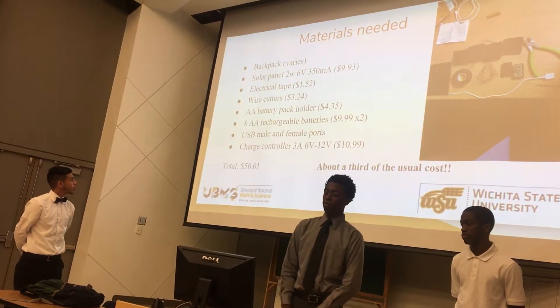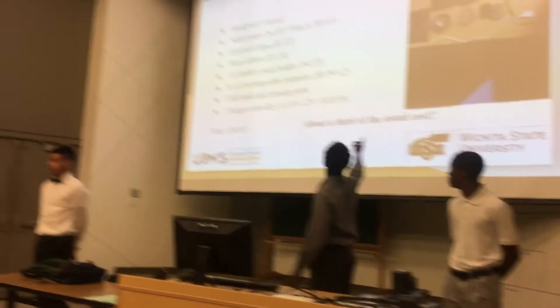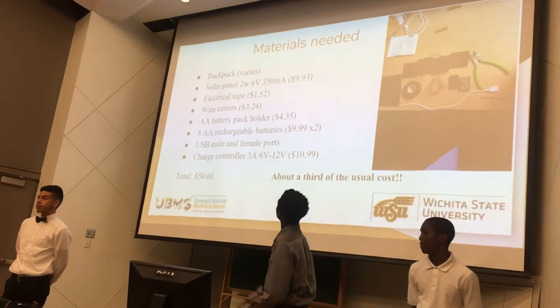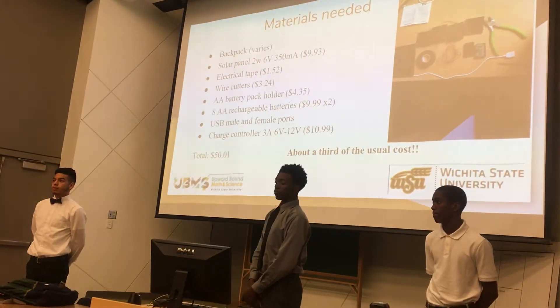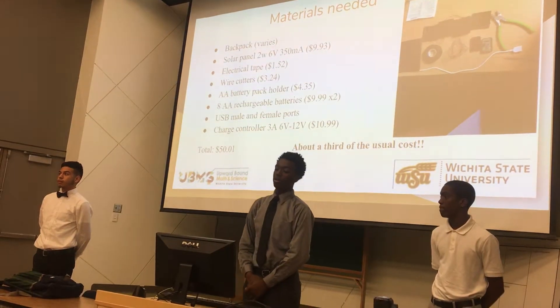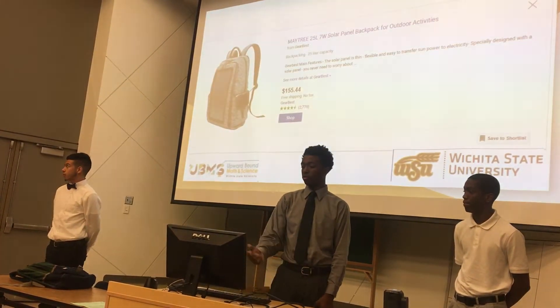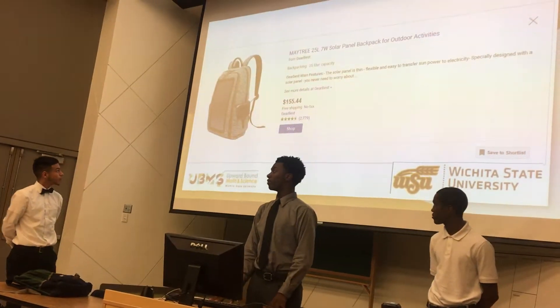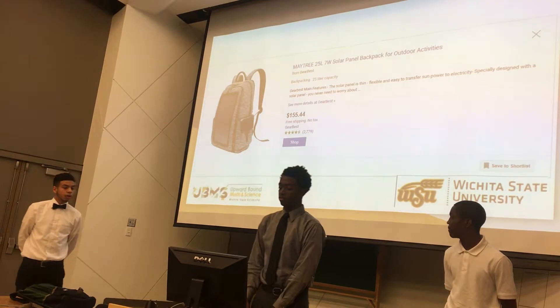We have USB and female connectors, which would be the chargers — a little smaller. We put the prices on so that you could see what you could buy online or at the store. It's about a third of the usual total cost, so you can make this and keep it cheap.